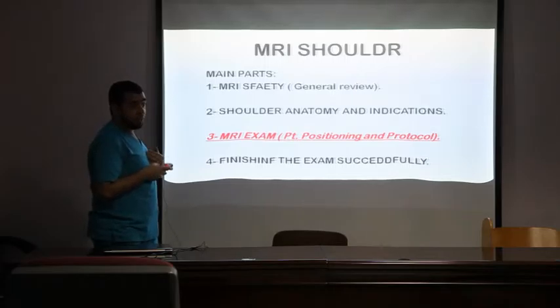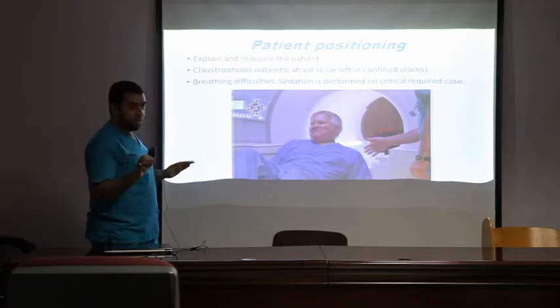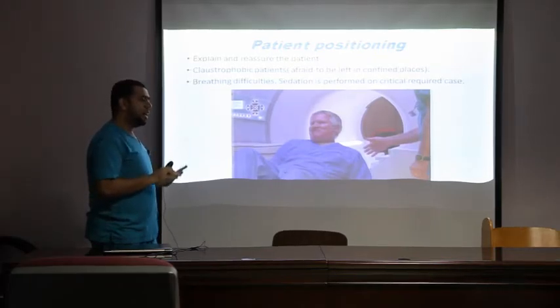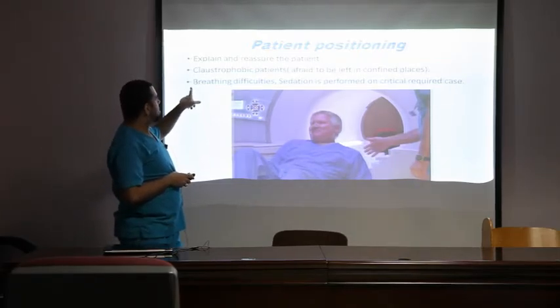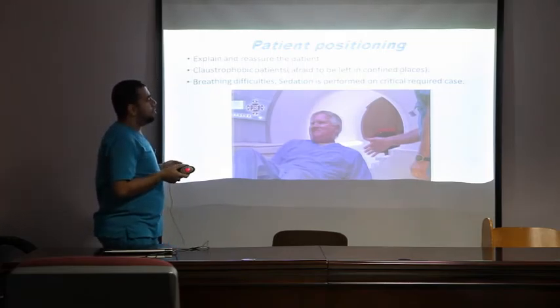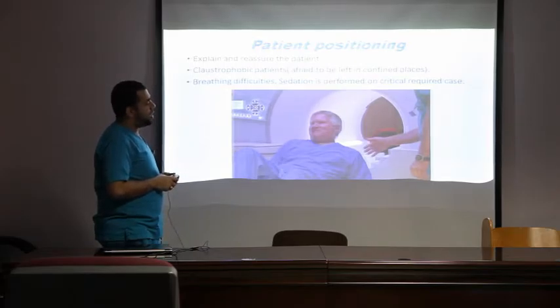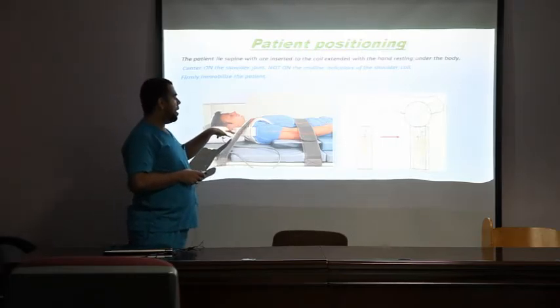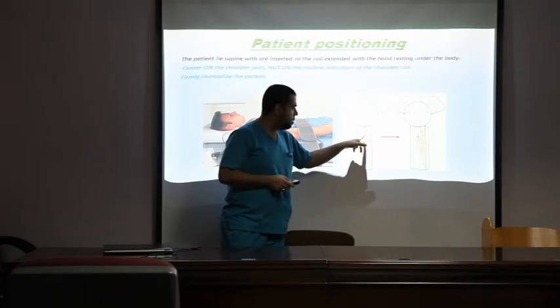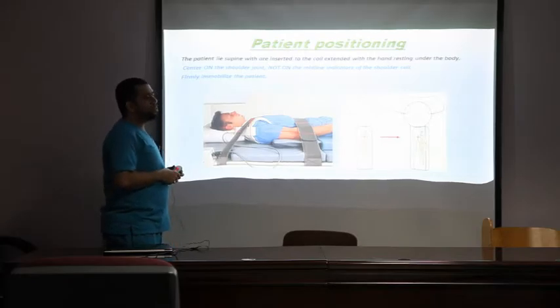Our main function as operators: after confirming the patient is fit for MRI, we reassure and explain the exam to the patient — the duration, the importance of remaining still, and all instructions. We should also address claustrophobia — fear of confined spaces — by reassuring the patient, otherwise the MRI cannot be done. We position the patient supine using a shoulder coil, and move the coil so the shoulder is in the center of the magnet — not at the periphery — to enhance image quality and signal.